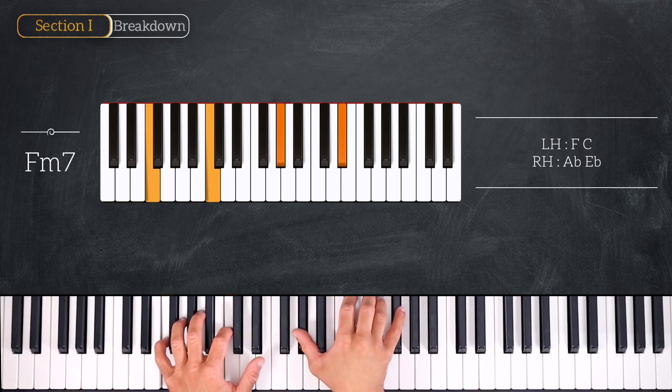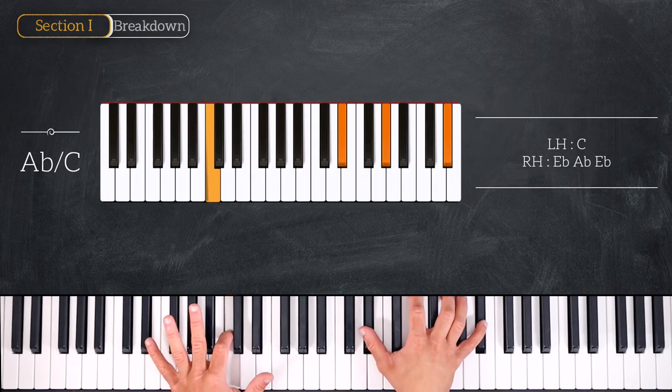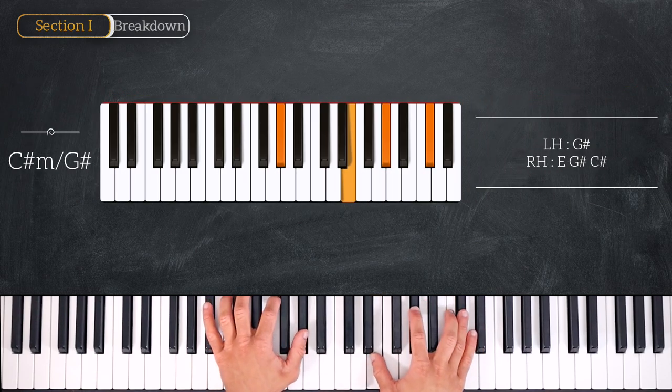Then we'll change the bass by removing the F on the left hand but keep the C. On the right hand we play E flat, A flat, and E flat, which gives us an A flat over C. The last chord of this progression will be C sharp minor — G sharp on the left hand and E, G sharp, and C sharp on the right.